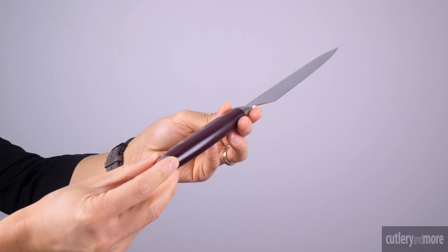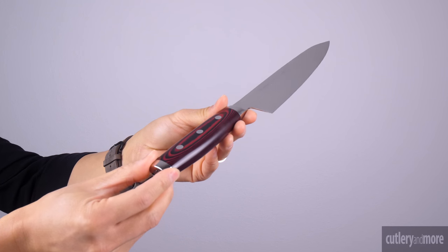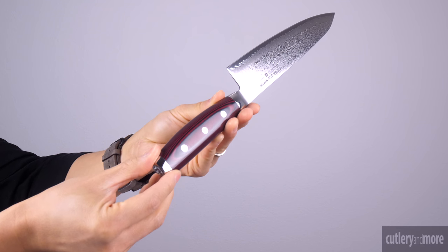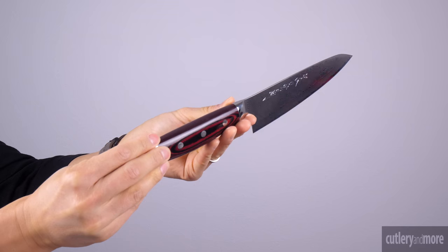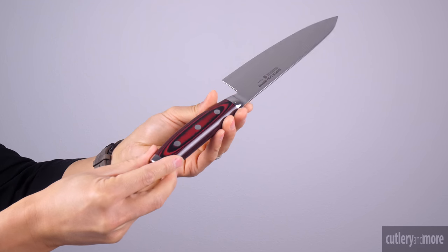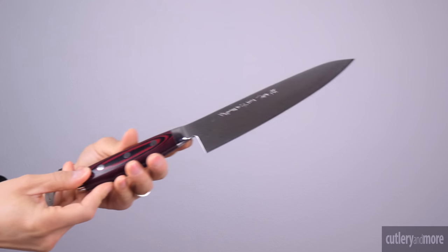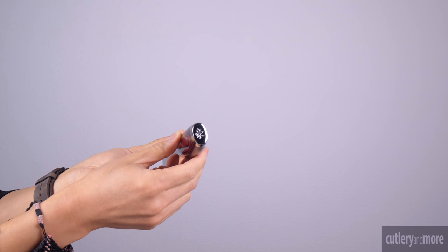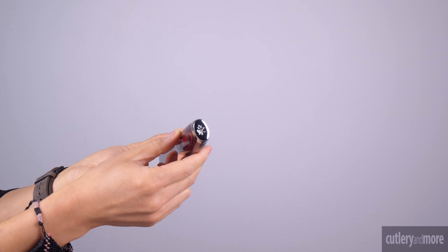The handles feature an FDA approved red and black resin and linen canvas micarta with three stainless steel rivets. An enclosed full tang handle construction ensures strength, durability, and balance. The canvas material is dyed red and black and brilliantly finished to last for decades.